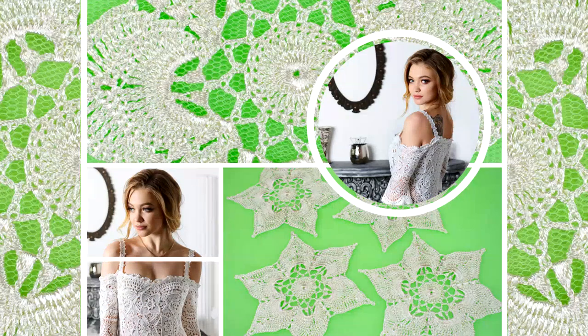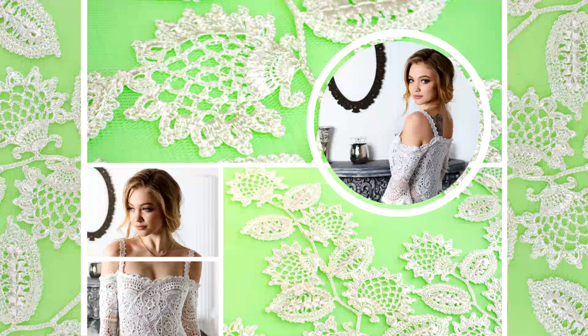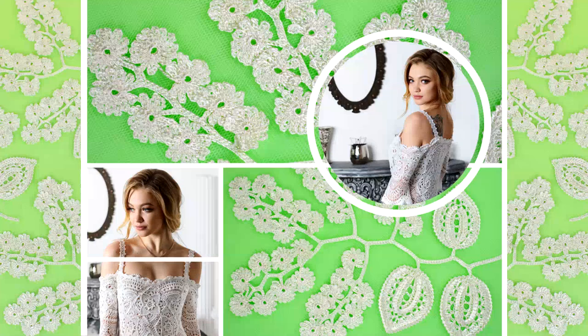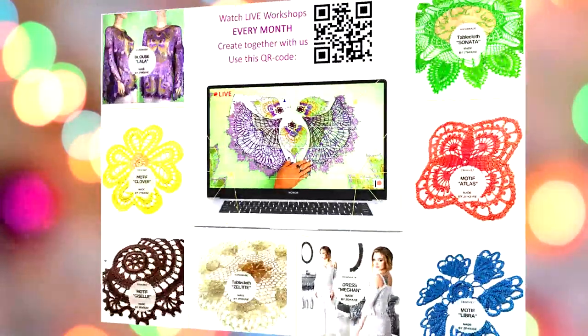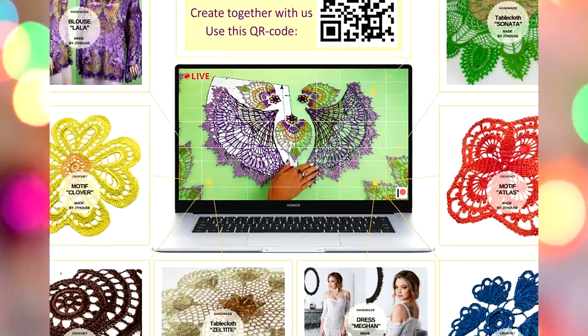I really enjoy making especially evening dresses and wedding dresses, so this project is really special for me. I enjoy creating each lesson and I will be very happy to see you at the live workshop we will have in a few days.